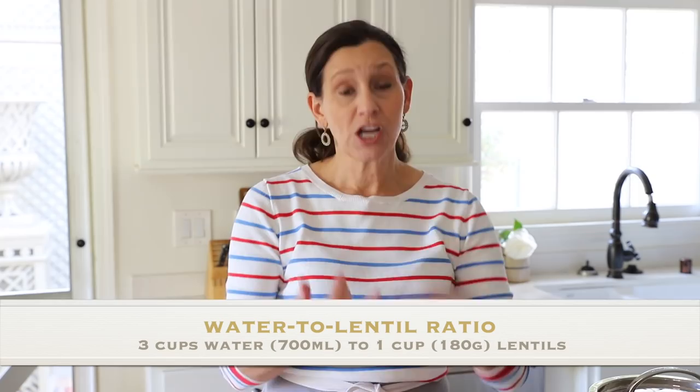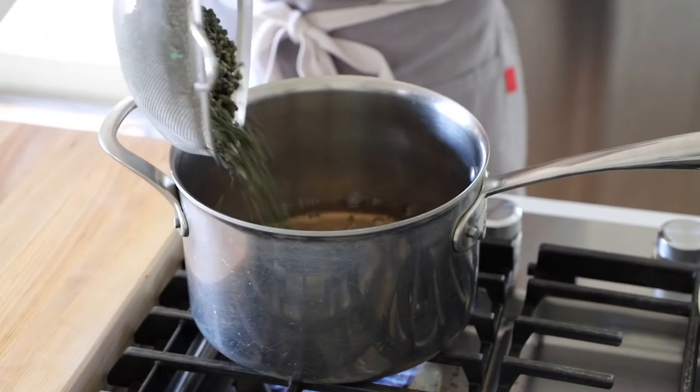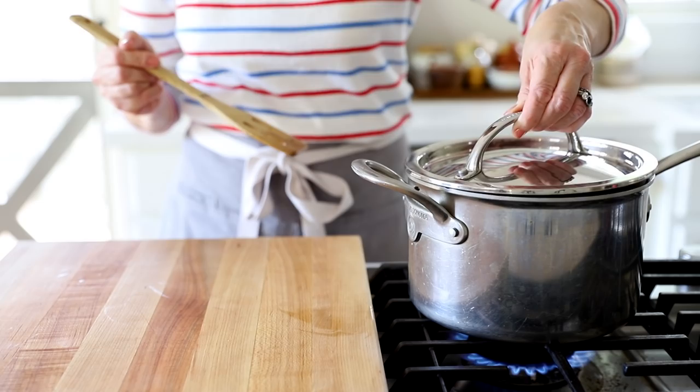The first thing you want to do is get the lentils going because they take about 20 minutes to cook. I like French green lentils because they hold their shape after cooking, which helps them work better in this recipe. I like three cups of water to one cup of lentils. Add water to your pot, bring to a boil, add the lentils, stir, cover, and put on a low simmer for about 20 minutes.